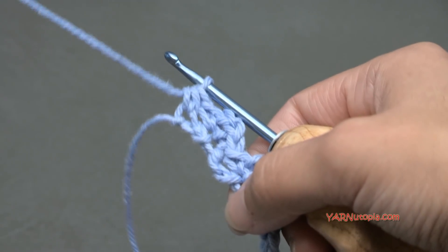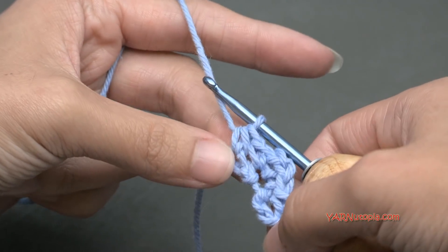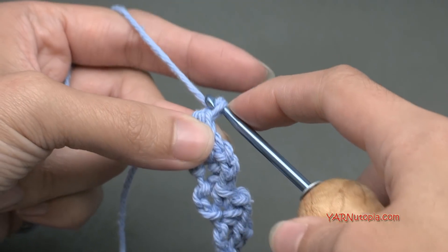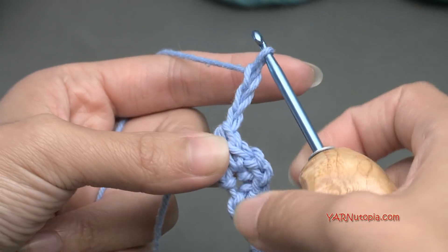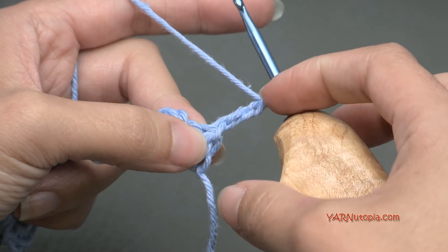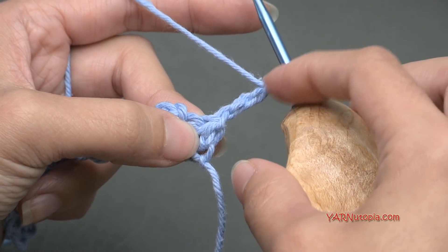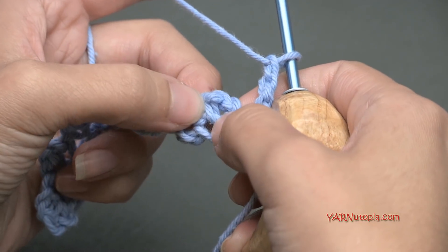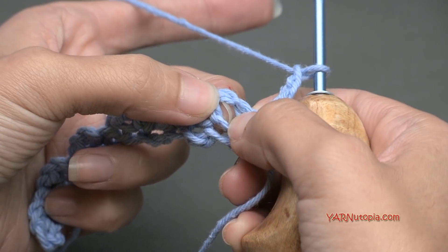Now, going on to our second row — rows 2 and 3 are our repeat rows. So let's go into row 2. We're going to chain up 3: yarn over and pull through, 1, 2, and 3. Then turn your work around, and that chain up 3 is going to count as a stitch — it's going to count as a double crochet. Remember in episode 3 I showed you that if you chain up 3, that counts as a double crochet. Then go into this chain 2 space of this single crochet, chain 2, single crochet right here, and we're going to make some stitches in there.